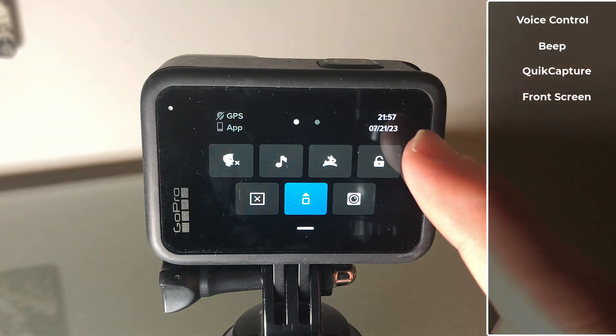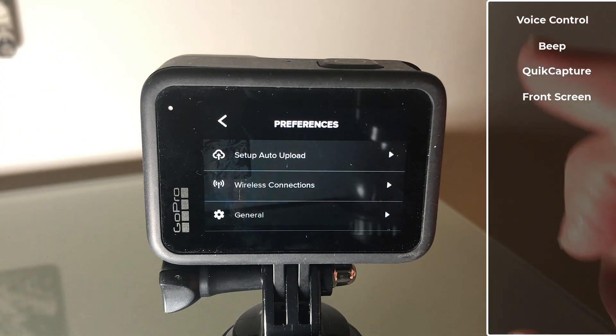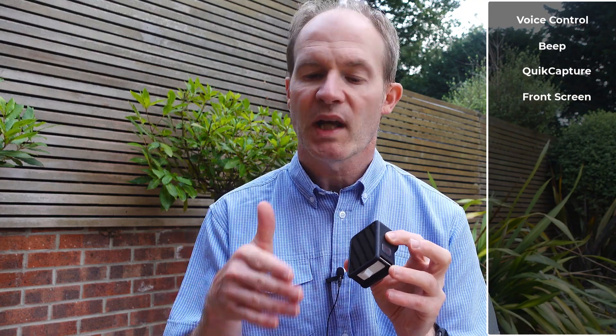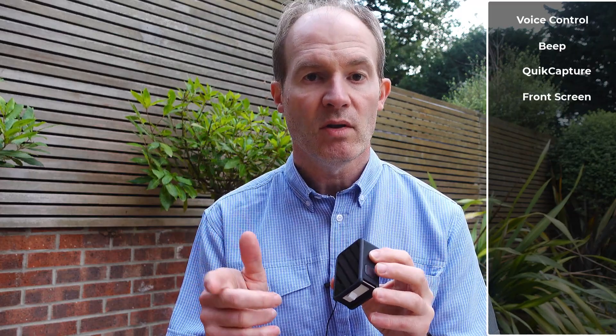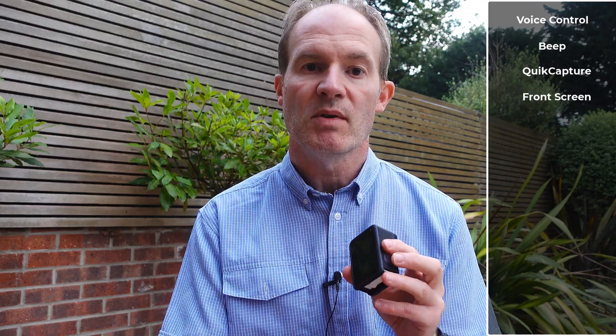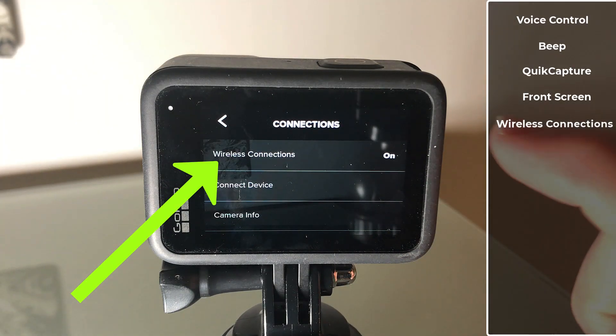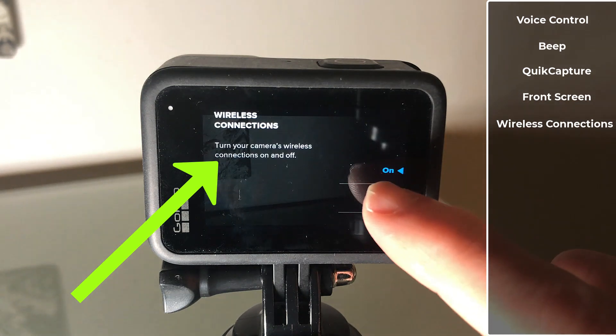We now need to swipe to the right to access the preferences. If you have no intention of using the wireless connections — like, for example, the Quik app available on the mobile phone, the remote control, or even the Volta grip — then switching off the wireless connection is going to save quite a lot of battery power. And you can always switch it back on when you need it.